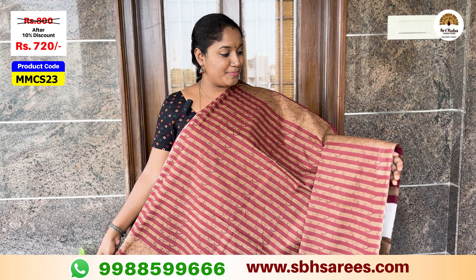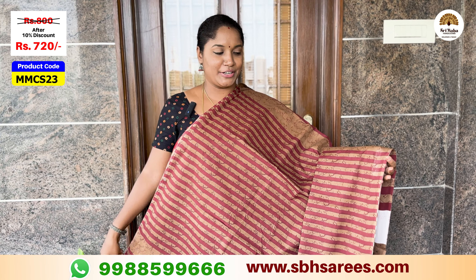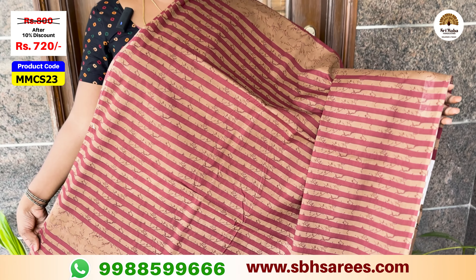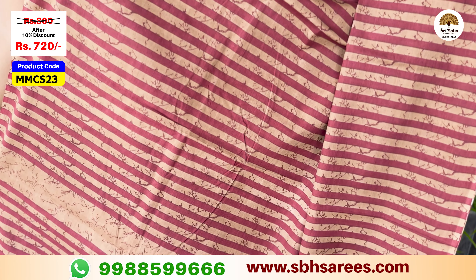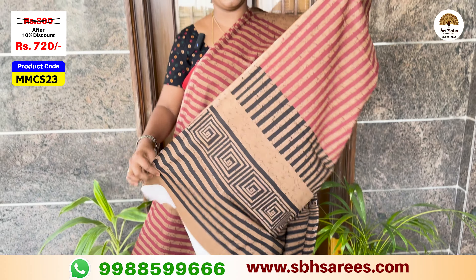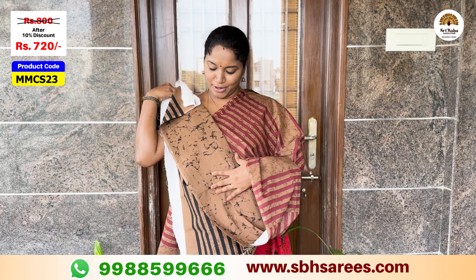We have a different combination — brown color with a bottle style. We have a vertical printed pattern and a geometrical printed pattern.